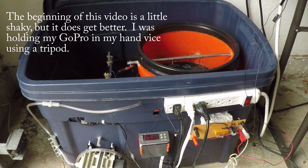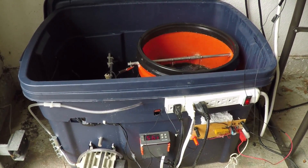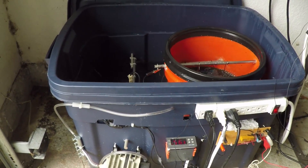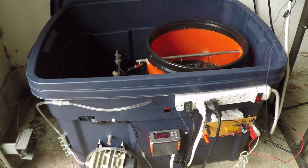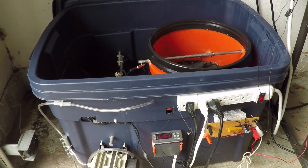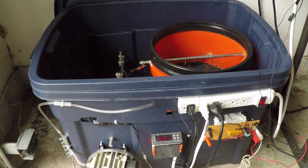I want to go over with you guys real quick how my electroplating bath works. This is a modular, homemade electroplating bath that I've been using for well over a year now. It's lasted a long time, it's had a lot of durability, and it's worked really well.